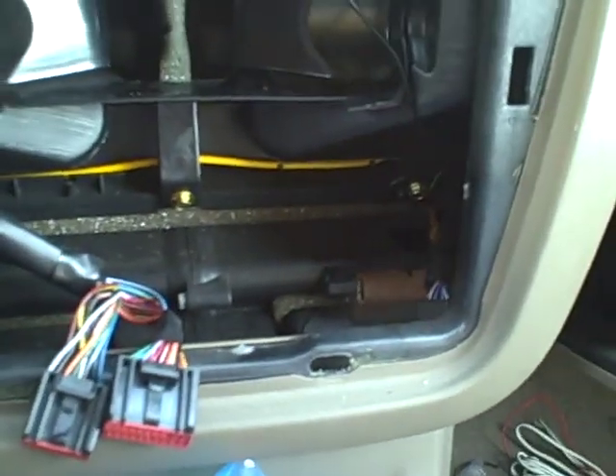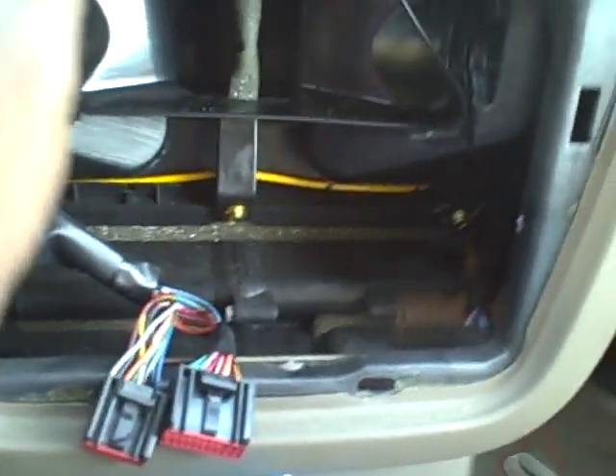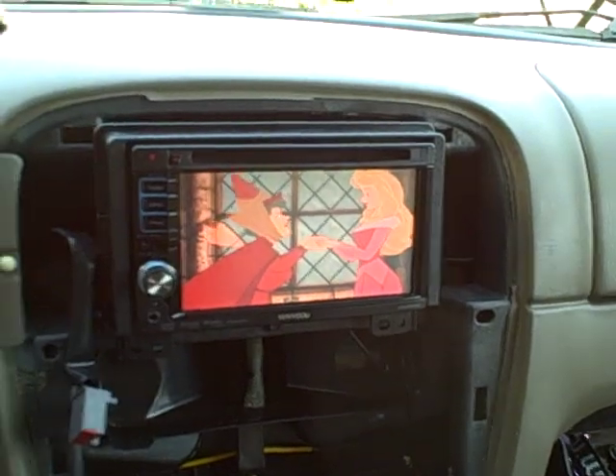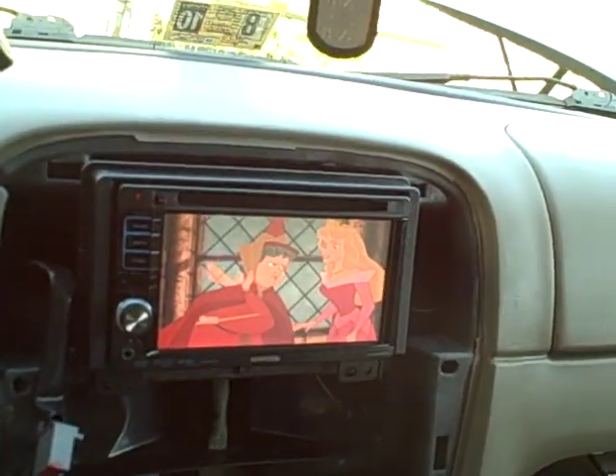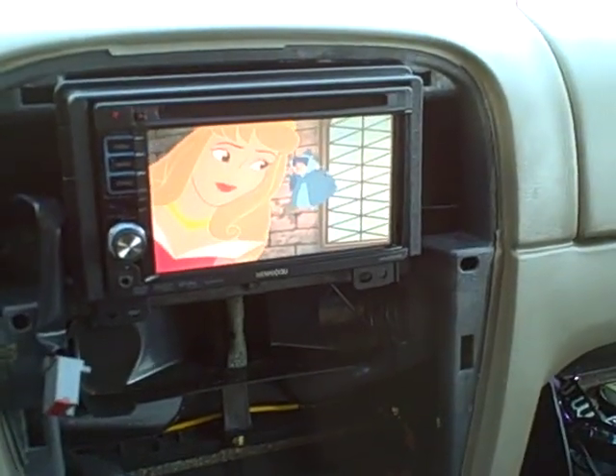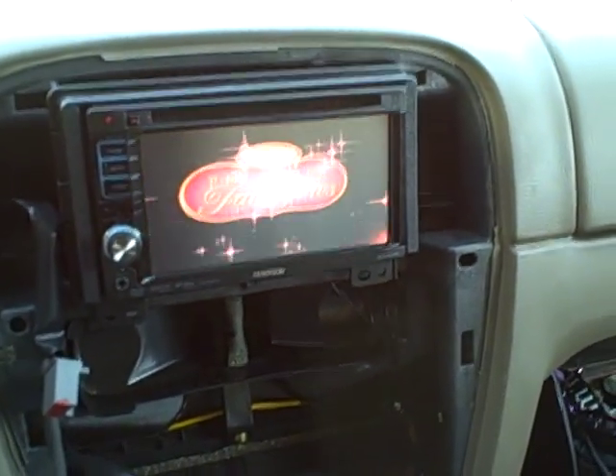Just a few hints when installing anything: always pre-wire and pre-run your things — hence this not being complete before you tighten or install anything down — because one little mistake could cost you a few hours of time. I'm going to slap this thing together, get it all pretty, give one more little overview once it's cleaned up. That's it — hope you guys enjoyed, bye!